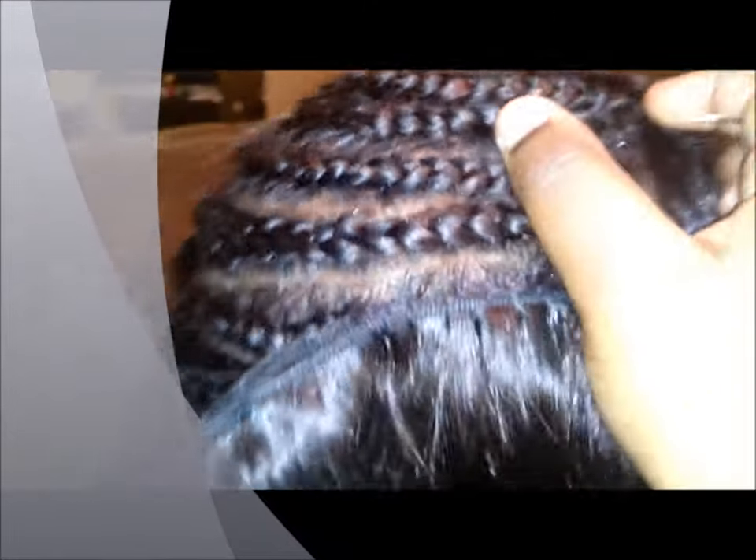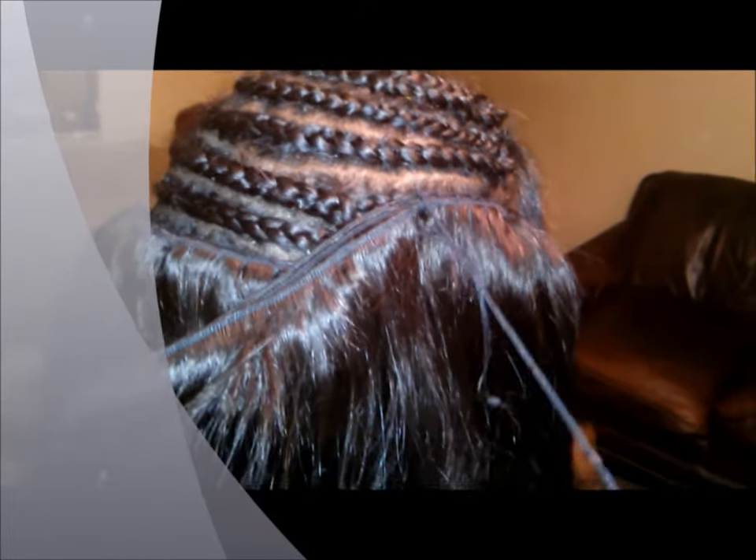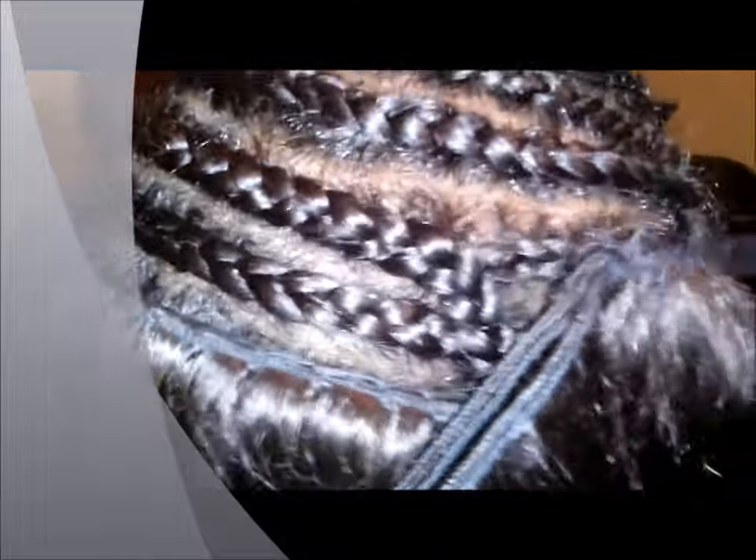I just stick the needle in and pull it through — keep pulling — and I make this long loop. What I do is put the needle in the loop of the thread, and that's just my way of locking the thread. See, it's not moving.